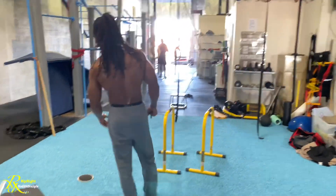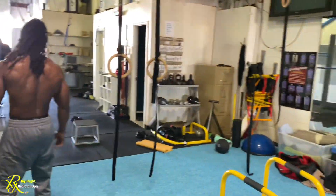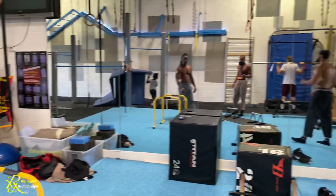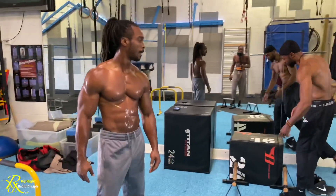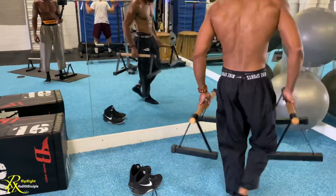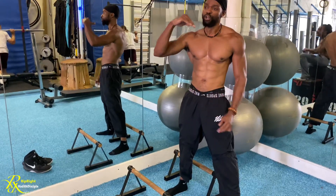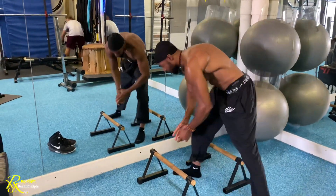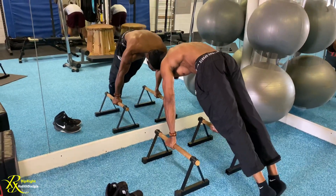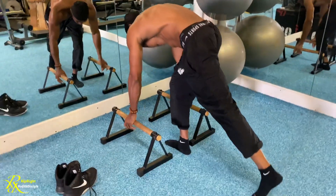Do these for reps and hold times — stay in those positions for seconds, as long as you can. A great way to track your planche progression is to use a wall. Get a ruler or piece of paper and mark how far forward you're leaning. As you move further back over time, you can see your lean-forward strength is improving.